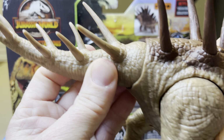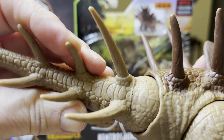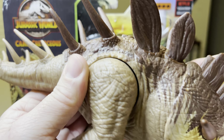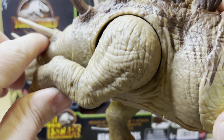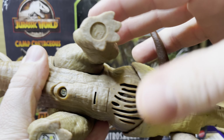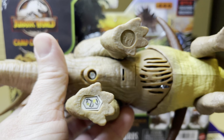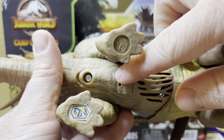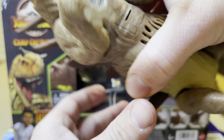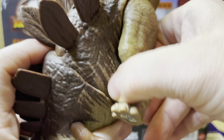Look at that articulation of the tail — it goes all the way around, or just up, down, side to side. Then the articulation: you have this back leg going back like that, going forward like that. Flipping the figure over, it can go out like that. Underneath, here's the Jurassic World logo. You've got the Jurassic World Facts app and the sound box, and the place where you use a screwdriver to change out the batteries. Here's the other back leg — can go out like that, can go back like this, all the way around, in and out.